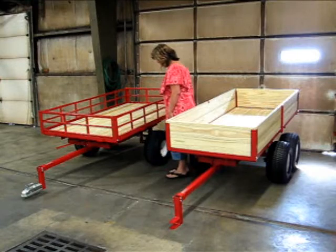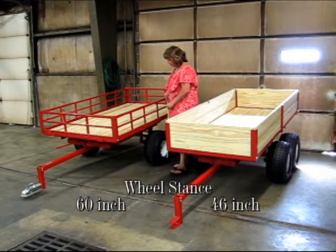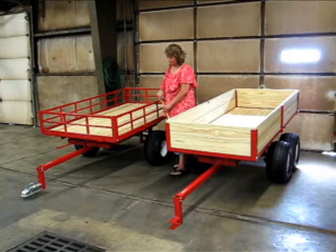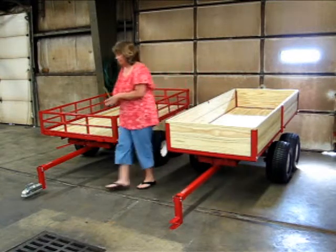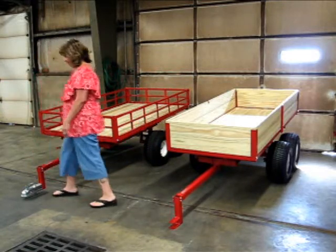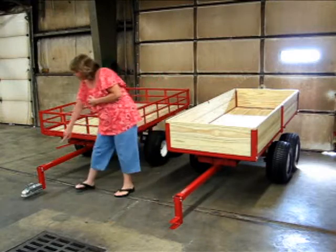The model 7740 UTV BR has a wider wheel stance — it is 60 inches outside to outside of the wheel. The model 7740 UTV BR also comes standard with a two-inch ball hitch adapter.